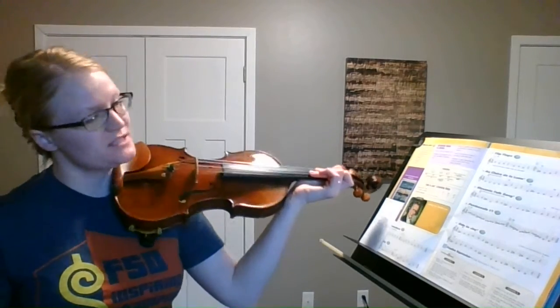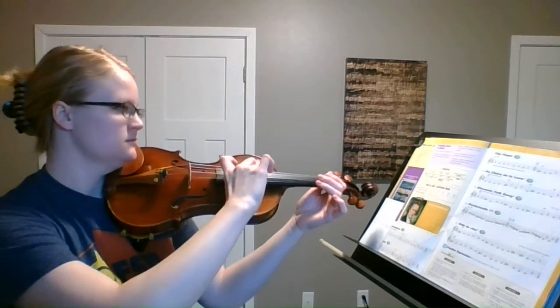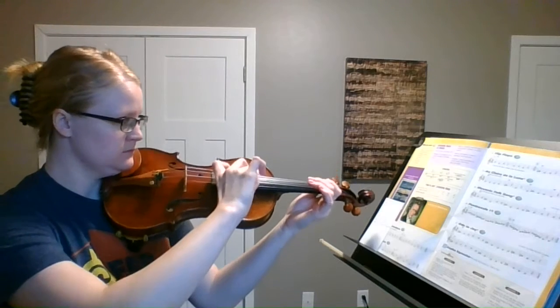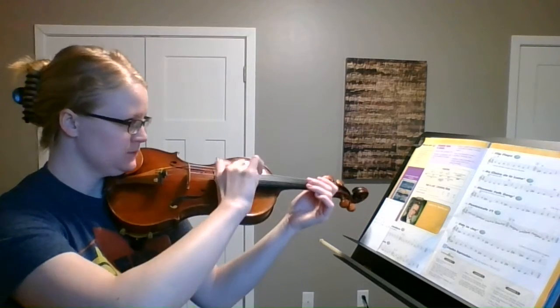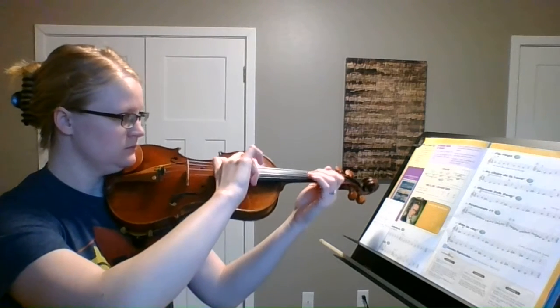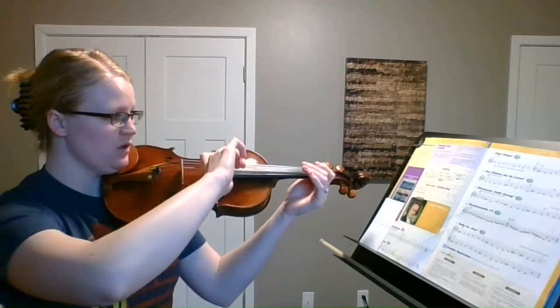Another step you can take to break this piece apart is trying it pizzicato before you try it with your bow. So let's try that together. If you want to skip the pizzicato part, you can just scroll ahead in the video a little bit. So here's Au Claire de la Lune pizzicato starting on open D. And then we'll pretend we do a bow lift. And then another pretend bow lift. And there's the end.